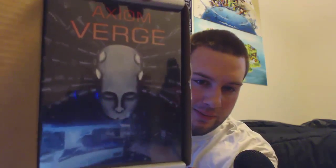This month's game — I don't know if you can see that — is Axiom Verge. The indie Metroidvania hit that has been recently making waves.